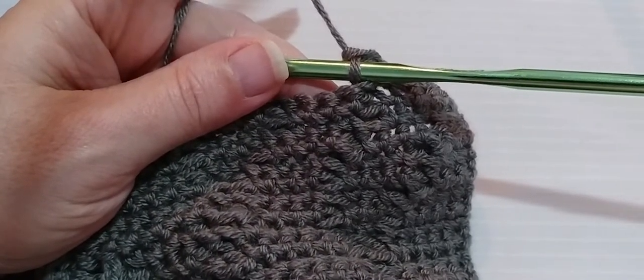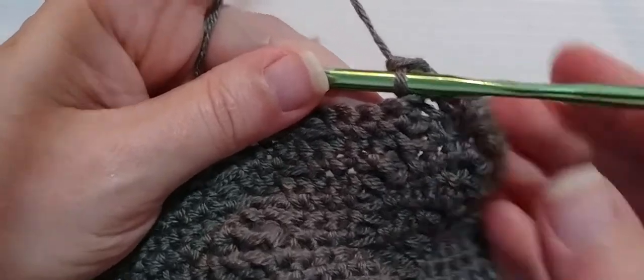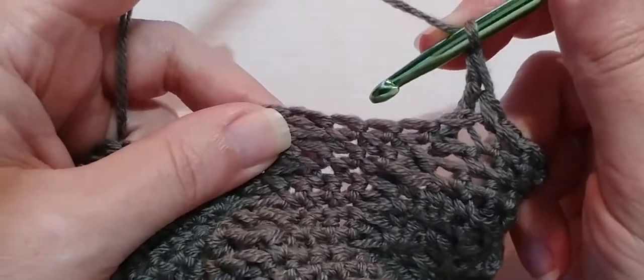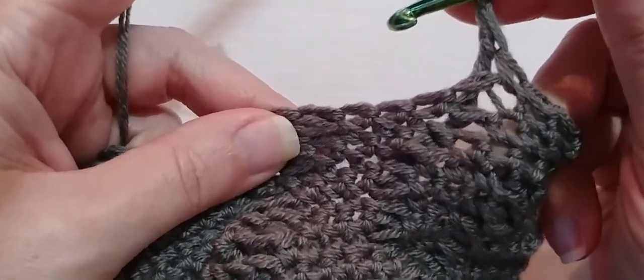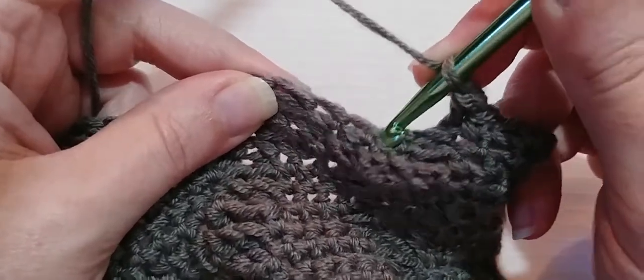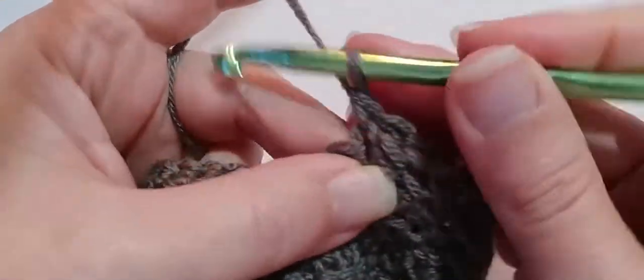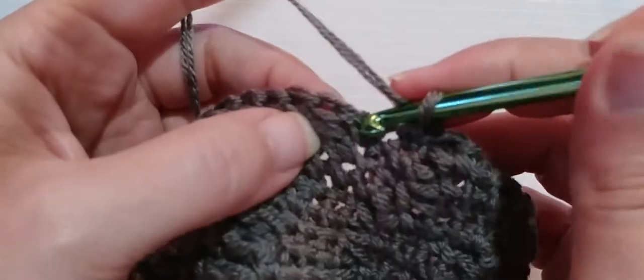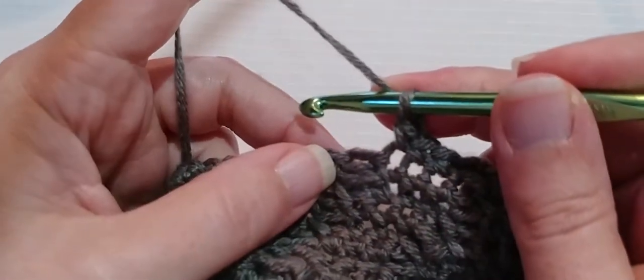And now we need to make three single crochets and one back post double crochet. Go into that very first single crochet right there. One, two, three, and one back post double crochet.